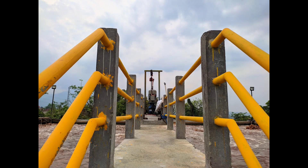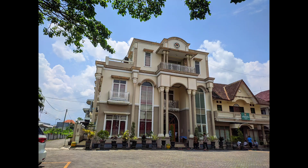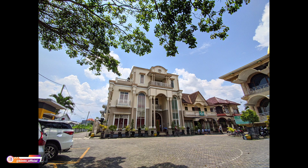Dan ini beberapa sampel foto di siang hari, untuk mode biasa dan juga ultrawide. Ini untuk lensa utama, kemudian ini untuk lensa ultrawide-nya.